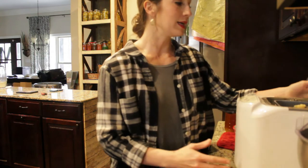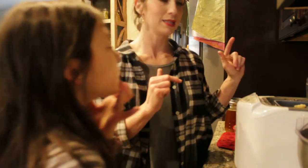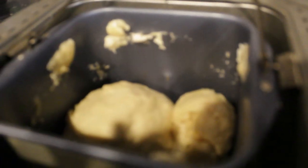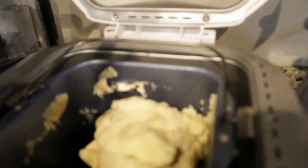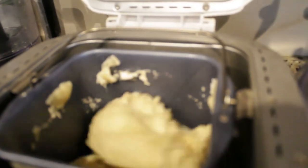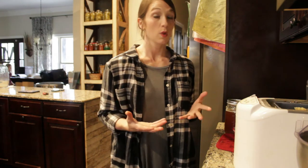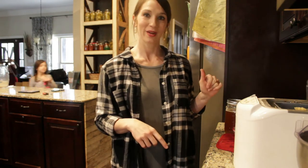Now that the dough is going, let me give y'all a look and see just how fast it mixed up. The consistency is not sticky but it's not hard either — it's still workable, and that's what you're looking for. I may or may not be here to show y'all the bread once it has risen, but if not you'll see me next when the bread is done.